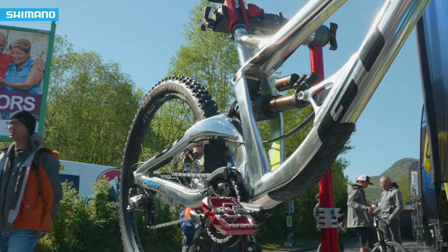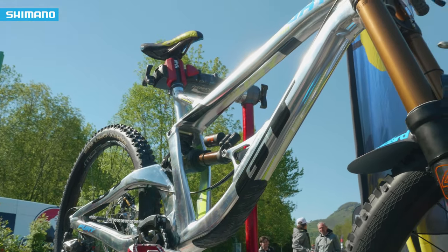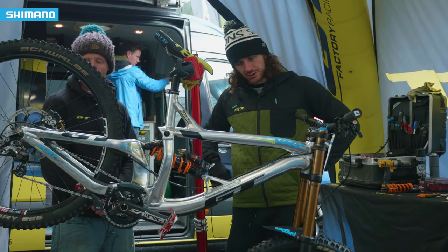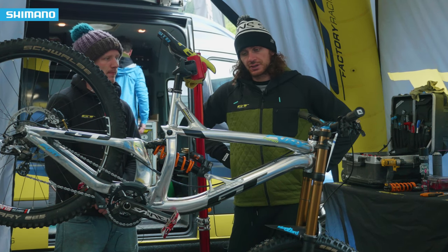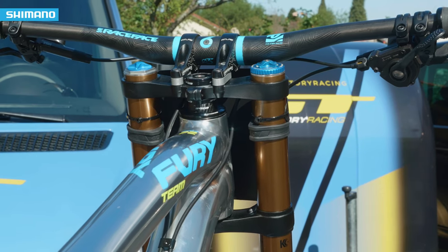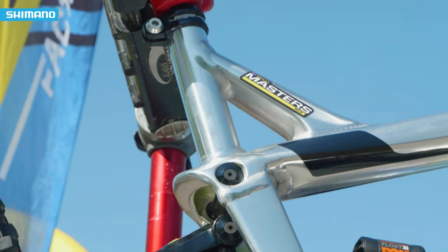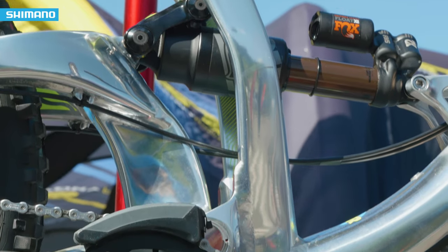I think the most important thing on a downhill bike for me is probably the suspension setup — just getting it comfortable so you can go fast and be happy on it going fast. It sometimes takes quite a while to get the setup you want; you've got to do quite a lot of testing and try different things. But once I'm happy, I don't change too much. Going fast comes from being comfortable.